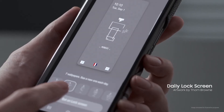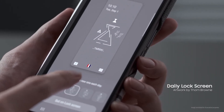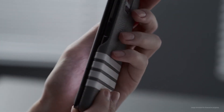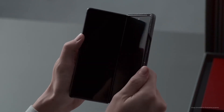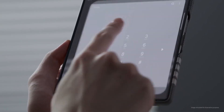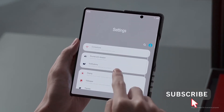An exclusive daily lock screen features artwork sketched by Tom Brown. The 4-bar design from the home screen continues seamlessly to the back cover. A scroll and a click — the customized app icons and theme complement the overall design.